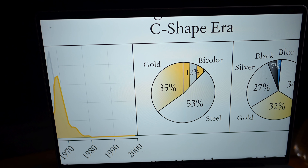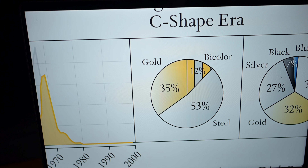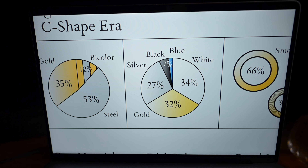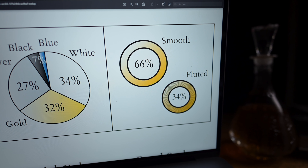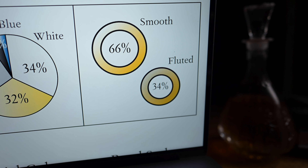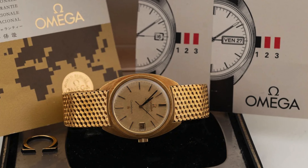Overall, we see clean design elements dominate the picture. In material distribution, over 53% of C-shape pieces come in steel, compared to only about 38% of the Piper executions. On top of that, 36% come with a bright dial — silver or white — versus 34% in gold and 7% in black and blue combined. Omega also introduced texture as a new design dimension: about 34% came with a fluted bezel, about 36% came with frosted dial patterns, and 22% of pieces had both bezel and dial texture.